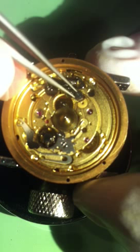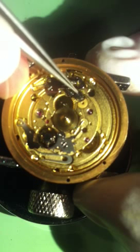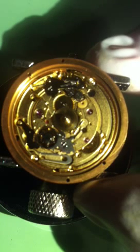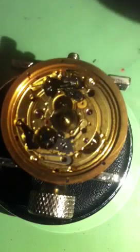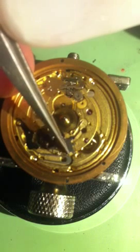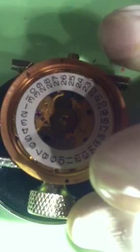Then we're going to drop this — this is the date selector wheel for when you do your quick set and your time. Kind of just want to match it up there. Here's the fun part: we're going to drop the date wheel on. We're going to hook this little back edge right here — there's a little spring and you want to get it hooked under there. Drop it over here, slide it forward, and make sure it's in there.